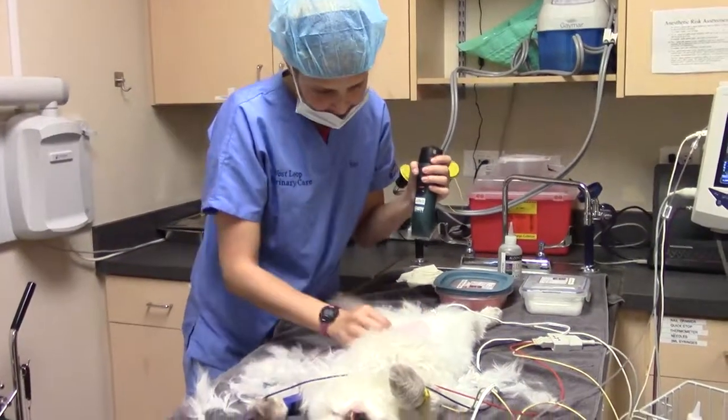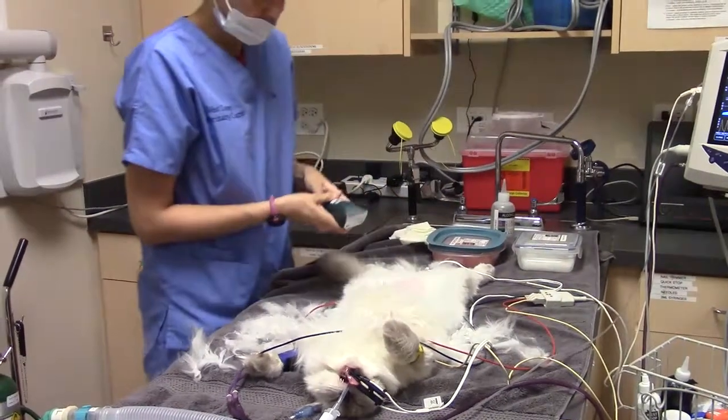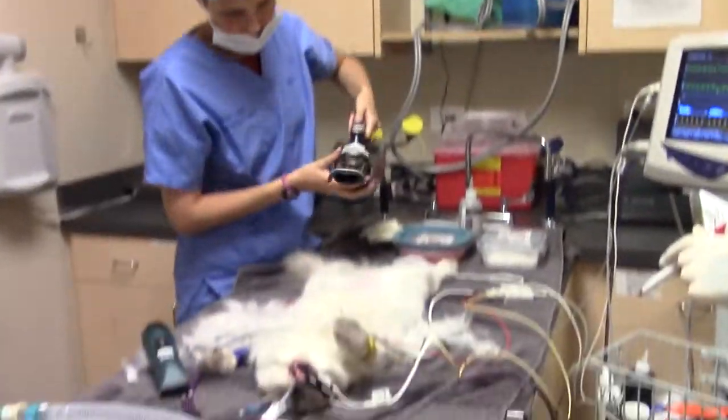She's a very hairy cat. Now that that is all shaved, I'm just going to vacuum up all the little hairs.